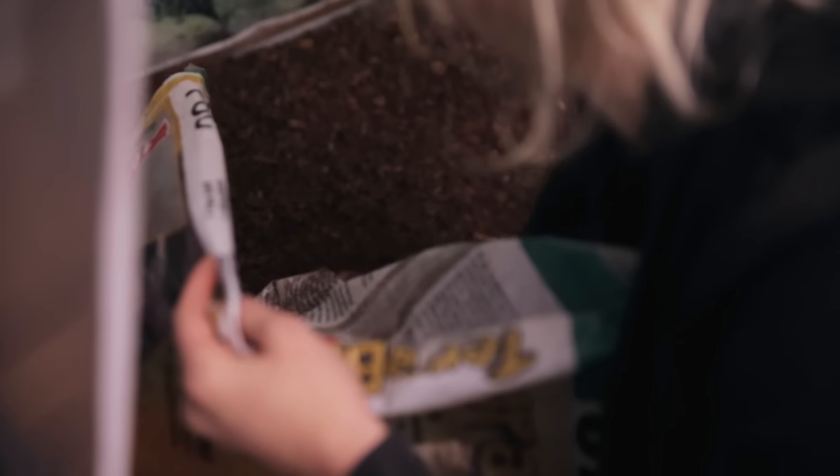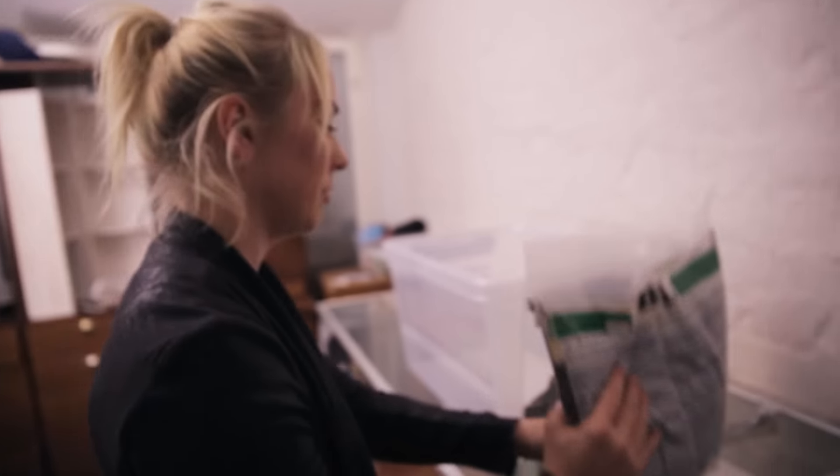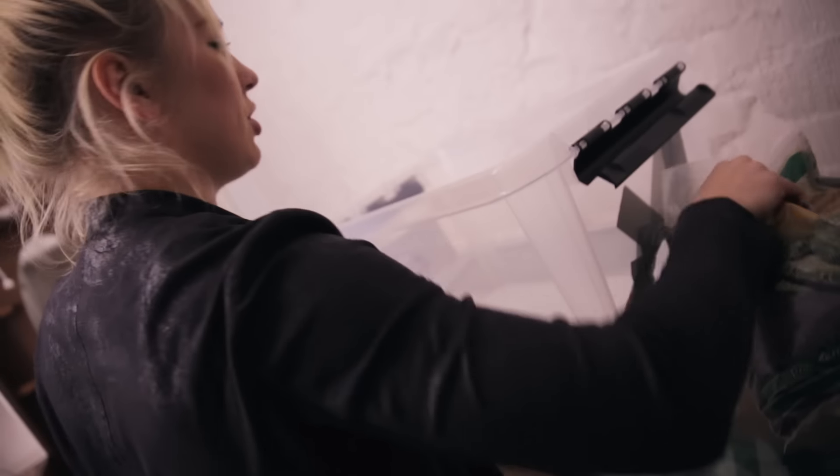The next step is to give him some hiding spots. We want to make one dry spot and one wet. This is some ground covering material — I'm just gonna pour it in here and then add water, and that will make it nice and moist.